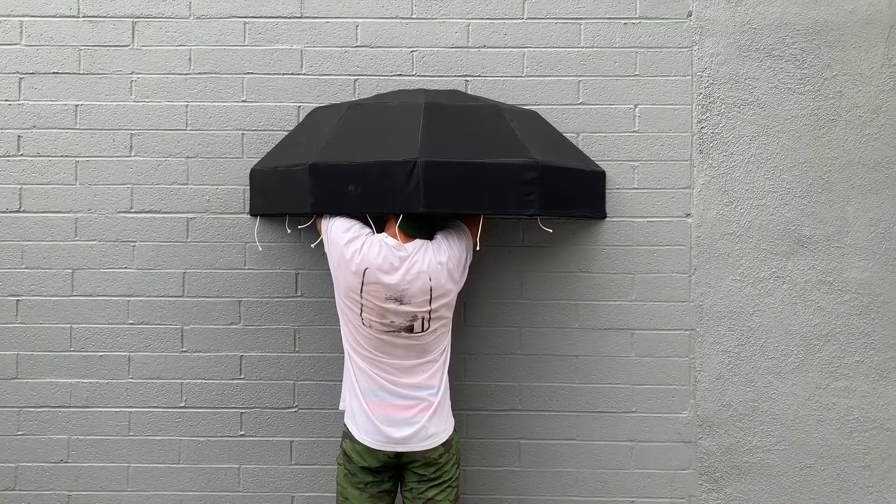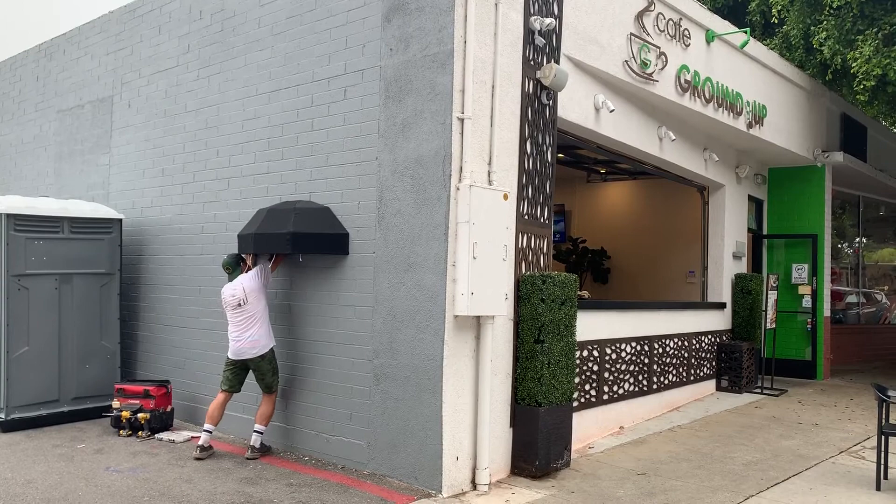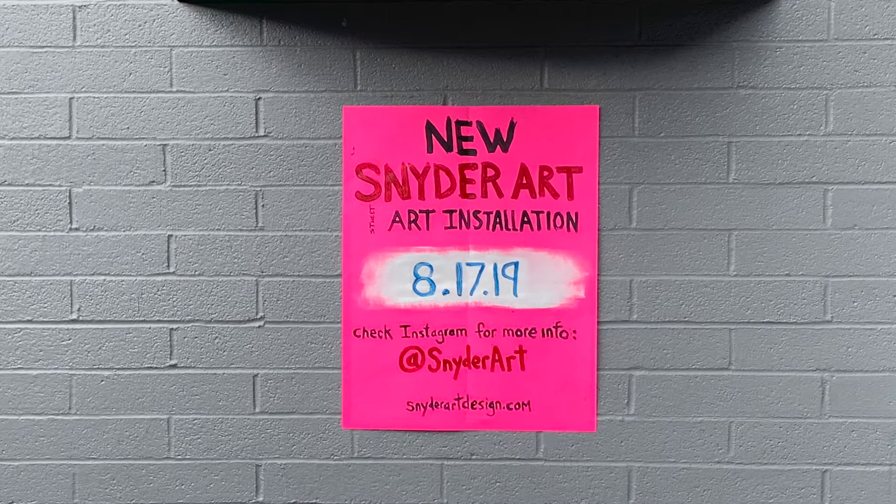The umbrella installation went smoothly. With the help of Lauren Tipton, the umbrella was installed using four anchors and four screws. My initial date of installation was August 11th, to coincide with the local Art in the Village event. But as the project evolved, I quickly realized that I needed one additional week.